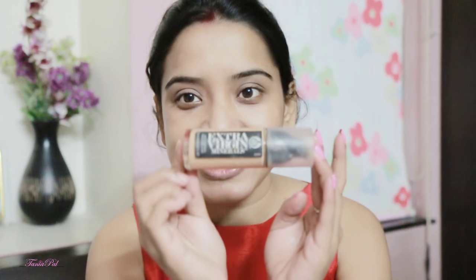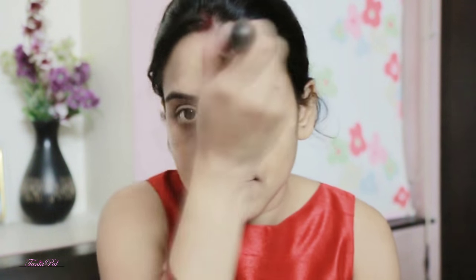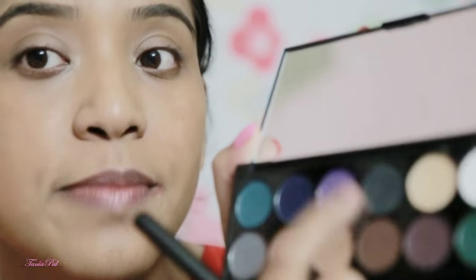Now I'm going to use my foundation with a foundation brush — blend, blend, blend. Then I'm going to use a matte black color from the Sleek palette. Excuse me for my voice!